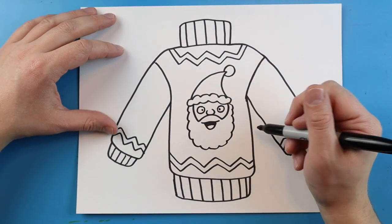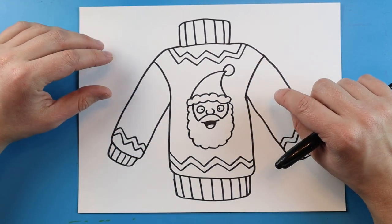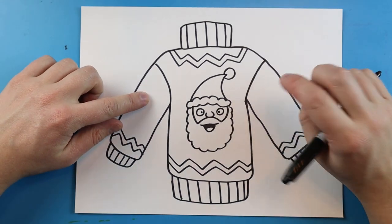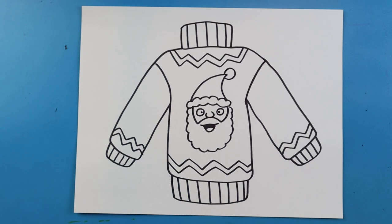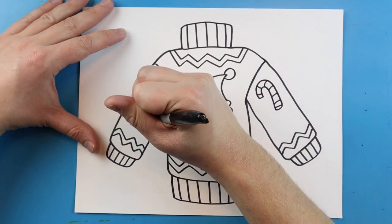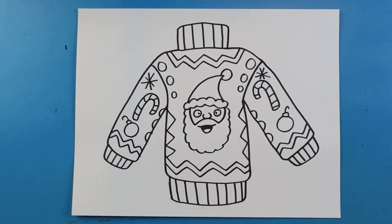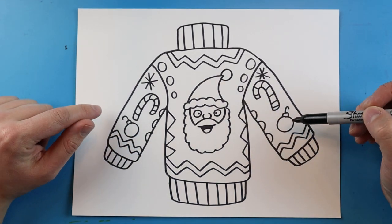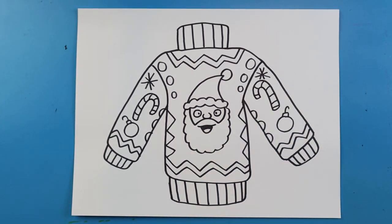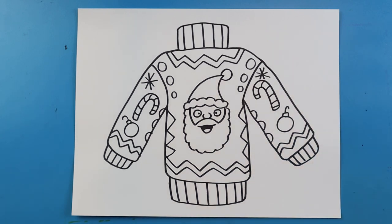I just drew a quick little picture of Santa on here for the front of my Christmas sweater. Now you want to decorate the edge of the sweater and also the sleeves. You can do little Christmas picture patterns, details, whatever you want. I'm going to go ahead and fill up the edges of my sweater with some different designs. I added some different little patterns, shapes, and little Christmas pictures — but you don't need to copy mine; come up with your own ideas. Once you're done with that, the next step is to begin coloring.